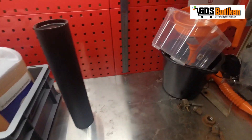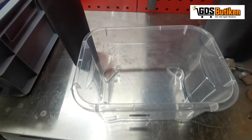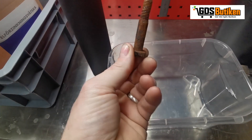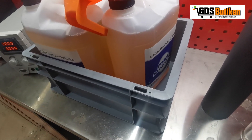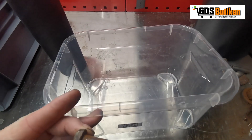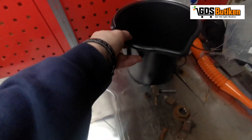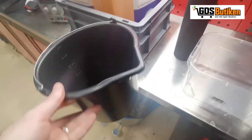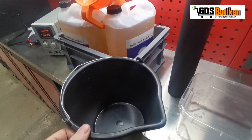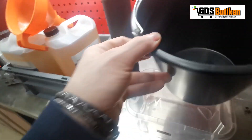I've also bought some slightly smaller tubs. Basically if I just want to plate something like this bolt, I don't want to fill the large tub with nearly 15 litres of liquid — I can use this one instead, it's about three or four litres. I've also bought a small bucket so that afterwards when everything's done with the zinc I can just rinse the parts off.